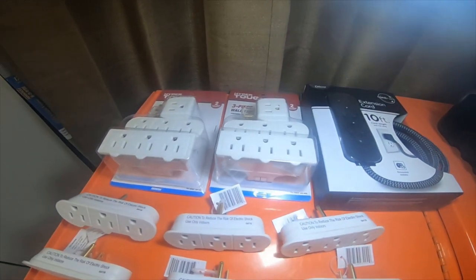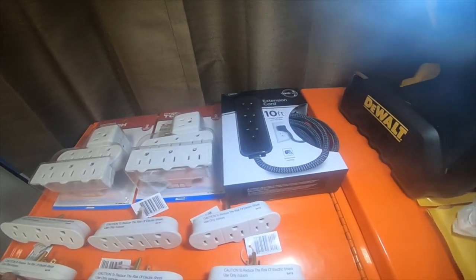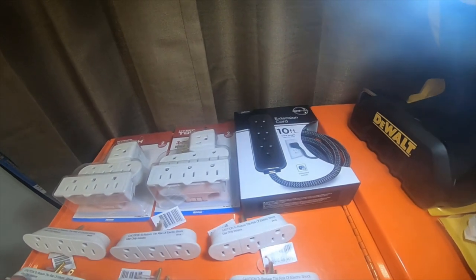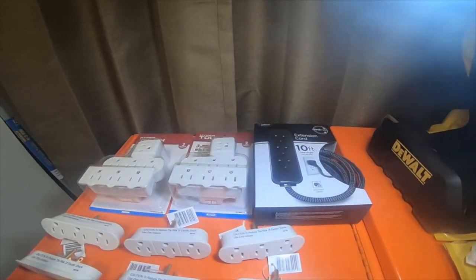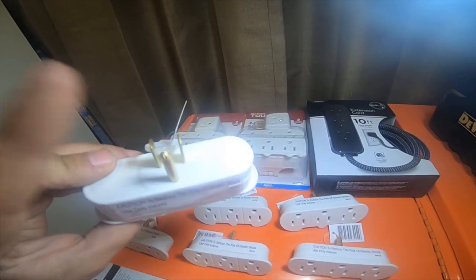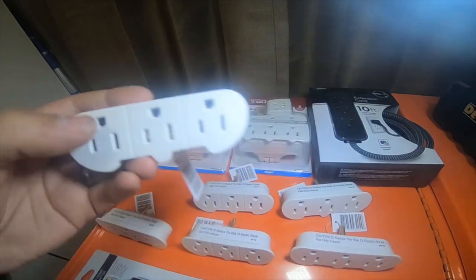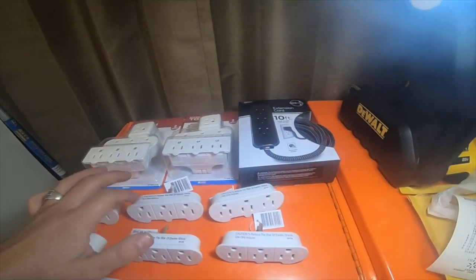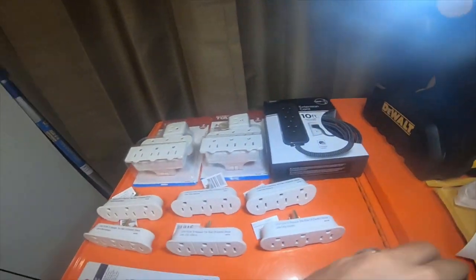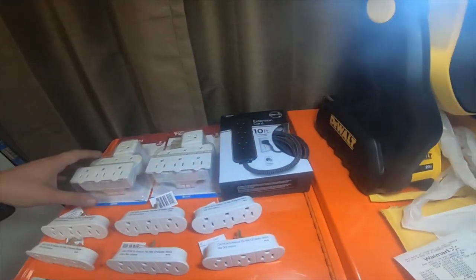I went to two different Walmarts and picked up some items — I always need these for something so I just grabbed a bunch of them. These are $1.96 a piece, three-prong singles with three-pronged outlets for 120 volts. I got six of these, so they were $12.86, which isn't bad.